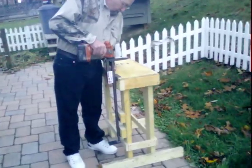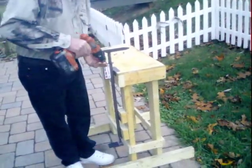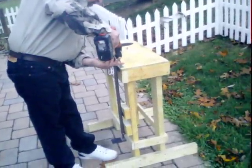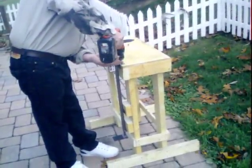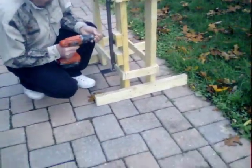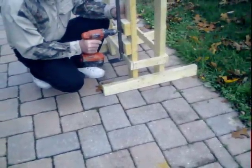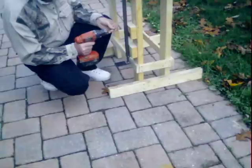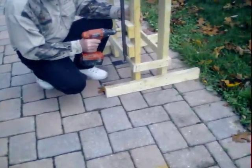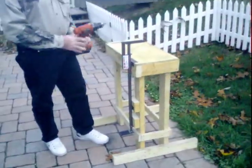Two screws — just two or four drywall screws. That's basically it for the installation.